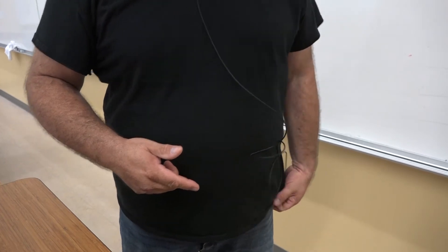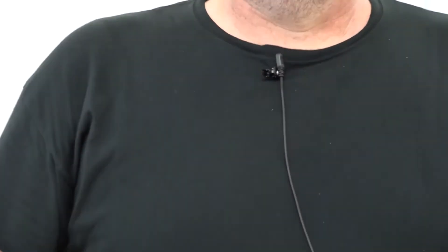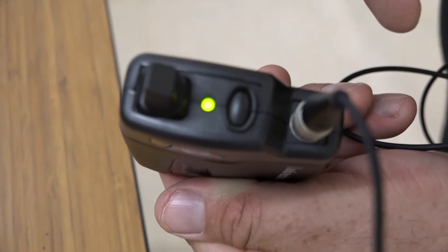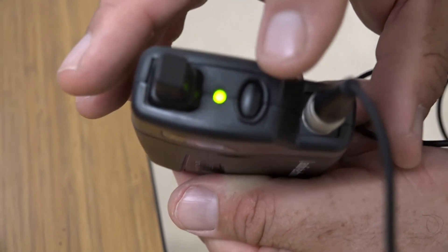Once powered on, the microphone transmitter should be able to run on batteries for up to 6 hours. However, it is recommended to power down the microphone when not in use. Also, please note that the microphone can be muted by pressing the power button on the transmitter for less than a second.